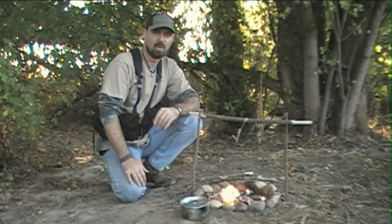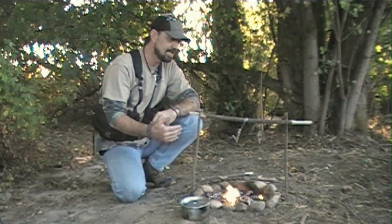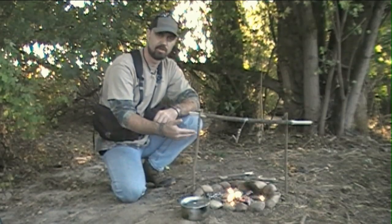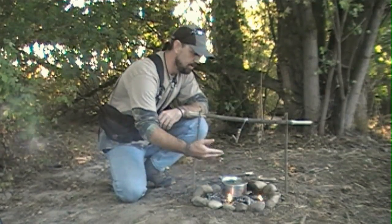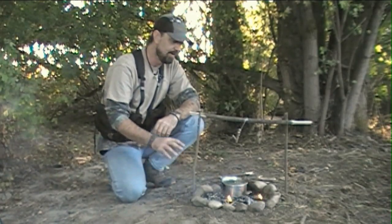Now I'm sure you're well aware that there are numerous methods and techniques and tools that can be employed to allow you to cook over your fire. Of course you can go the simple route and just cook right over the open flames — a lot of meals are easy to prepare that way, cooking right over the coals.